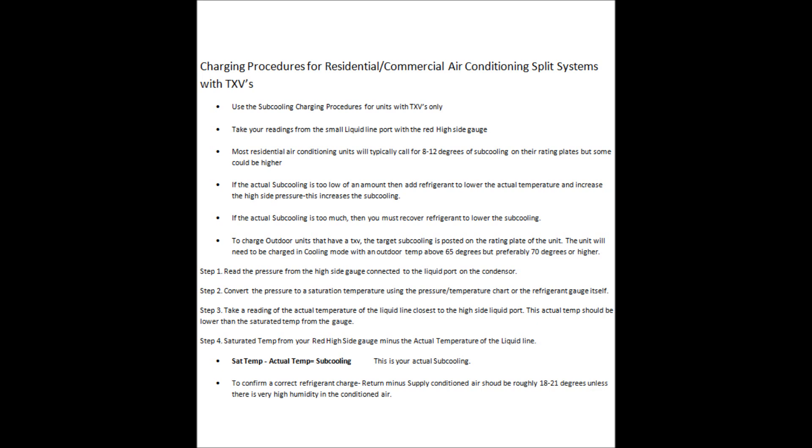If you find too small of a subcooling — too low an amount — you need to add refrigerant. That will lower the actual temperature you get on your liquid line and increase the high side pressure. You have a gap that is widening because the saturated temperature aligned with the pressure goes higher while your actual temperature goes lower, opening up that gap and increasing the subcooling temperature difference.